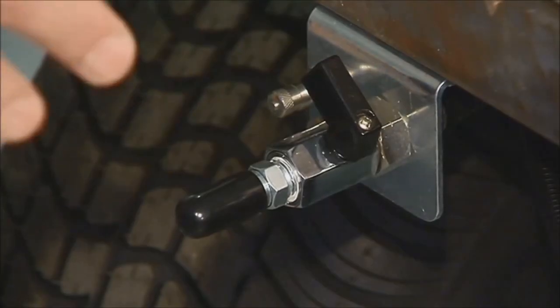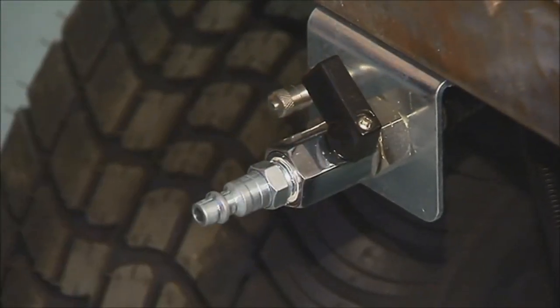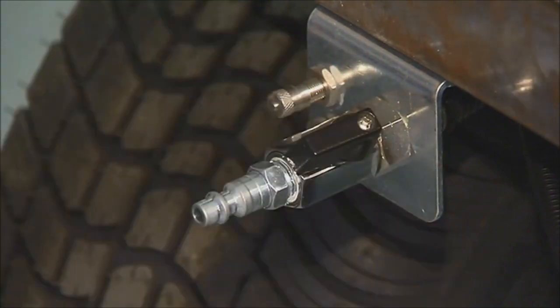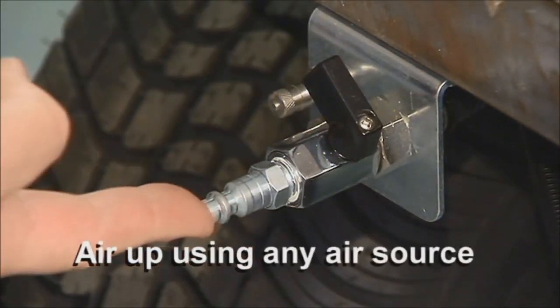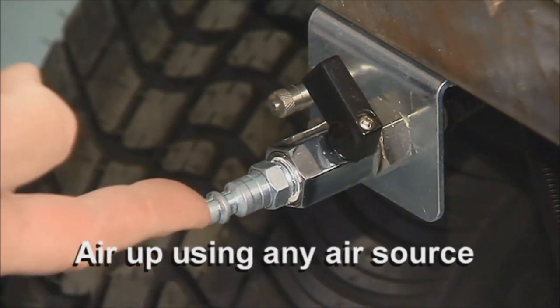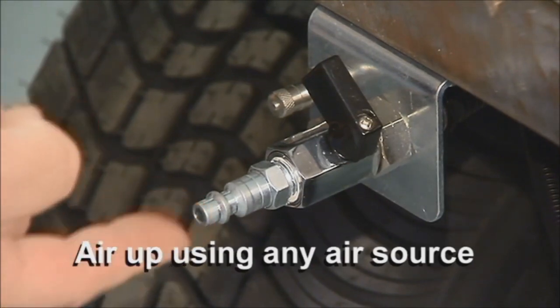To understand the control: this is where you're going to air down. It's very simple — you're going to open that valve and you're airing down. To air up, you can go through here with CO2, a shop compressor, or a portable compressor.